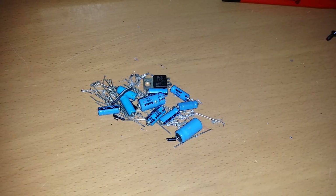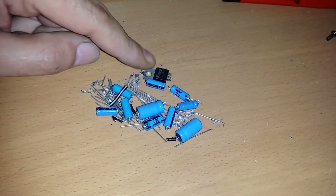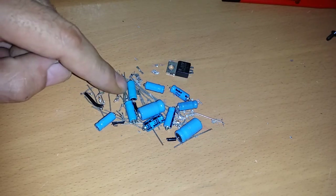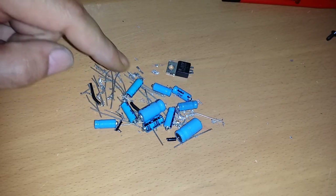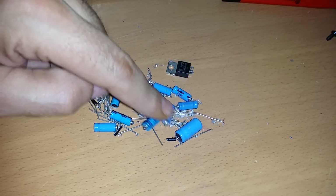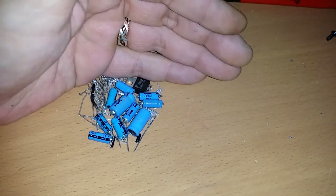There are all the leftover bits - all the old capacitors, the old voltage regulator, the legs off the new capacitors, and loads of leftover solder that came out of my solder sucker. What a mess - I'll throw that all in the bin now.